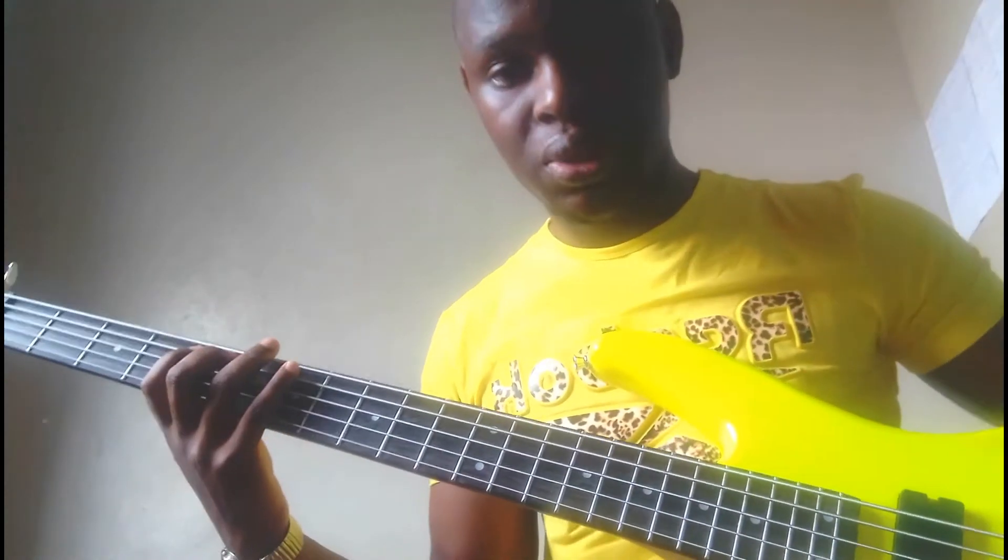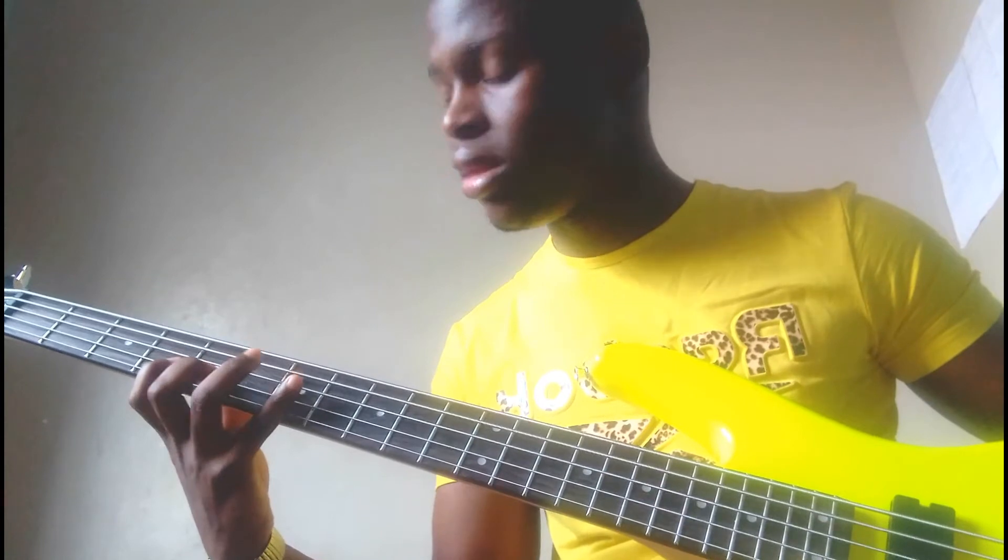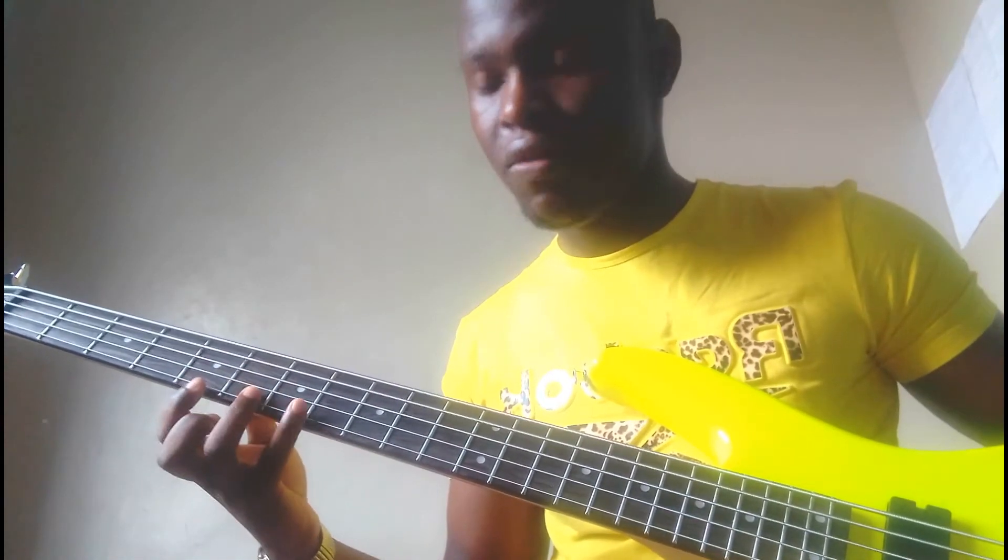I've already taught you how to play the major scale. Let's play the A major scale. I just continued with it until I got to note 4.